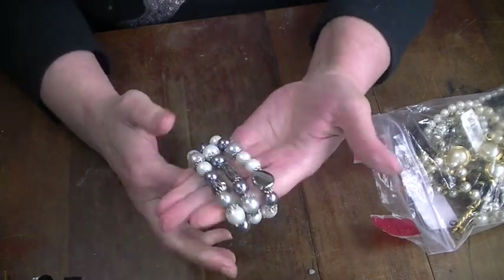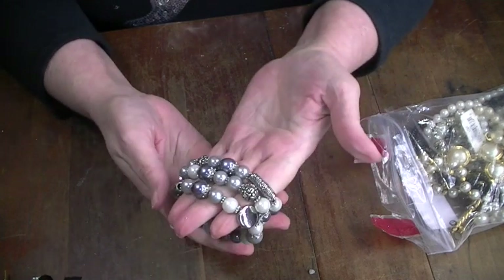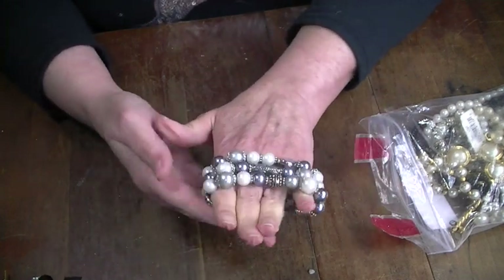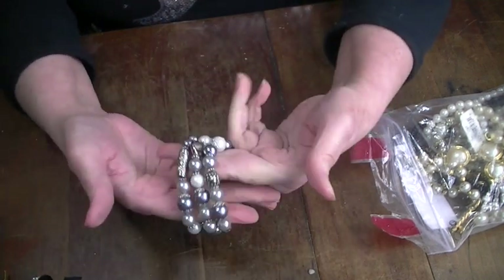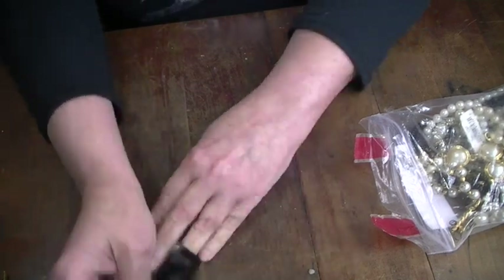Those aren't bad. I'm not 100% sure though — I'm gonna think about those. I'm gonna put these back in the think-about pile as well.